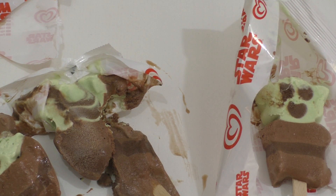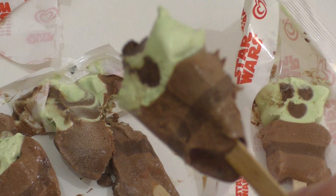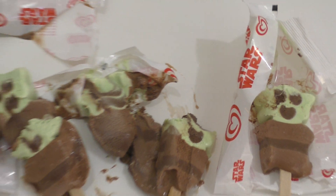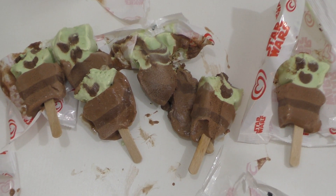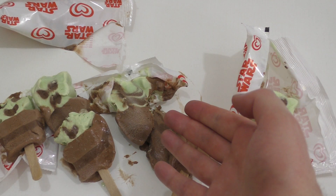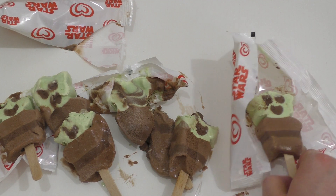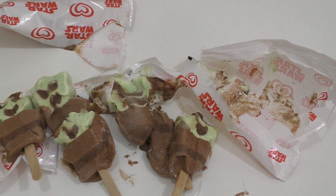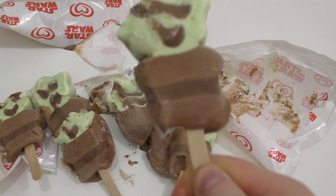Okay my friends, this was this episode — this was really kind of strange. I really don't know what to do right now. What would you do if you unboxed a product from the supermarket and it looked like this? Write a comment — would you eat it, would you not eat it? Do you know what happened here? What happened, Yoda? Me don't know.